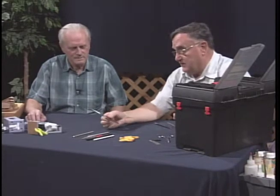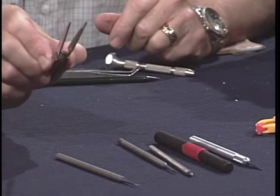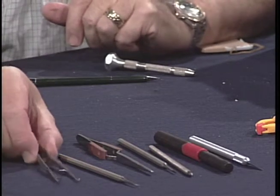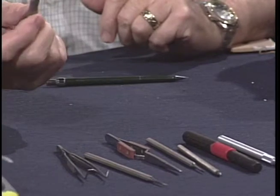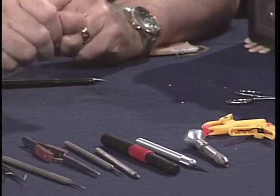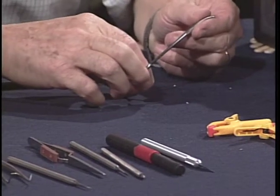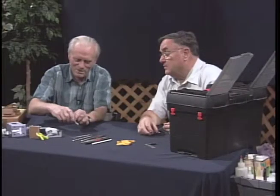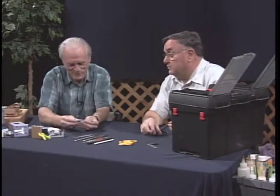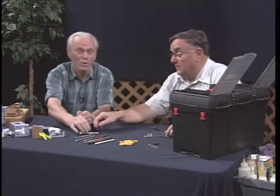And of course it's always nice to have a pair of tweezers. Notice that these tweezers grab rather than push — a little different from the regular style. This is a pen vise, and basically what it does is hold small drills so you can drill small holes in your material. This one has a swivel base, which makes it handy because you can put it in your palm and spin it like a drill real easily. If you can find one that has a spinning head like that, it makes the drilling much easier and more accurate.